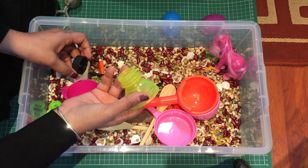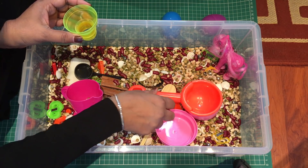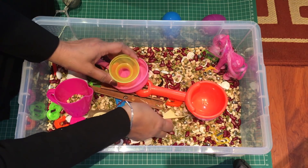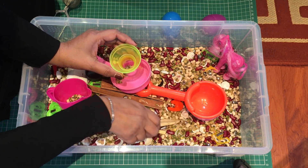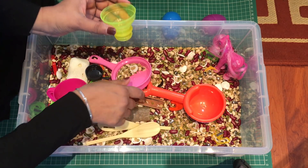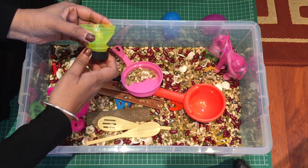I also have a funnel — I didn't have a proper funnel at hand but I found something lying around that works. You put it in here and things just come out the other end, which is something fun. Or they can close it up, scoop it, then open the lid and it'll go everywhere.